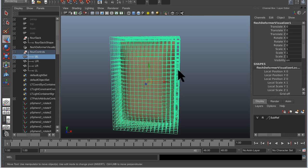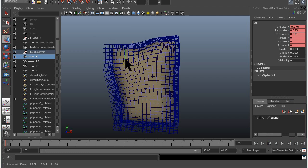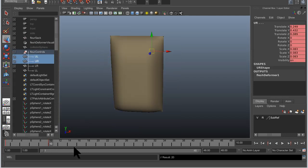If we select one of the controls and move it, it causes a deformation in this lattice. Now we will create a simple animation. Notice as we move the controls, the volume-preserving nature of our deformer creates interesting shapes.